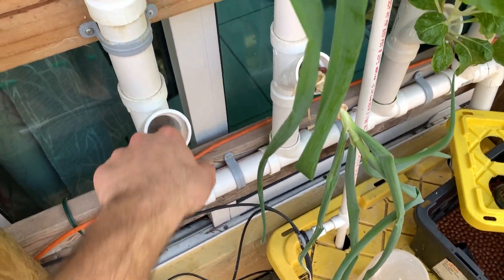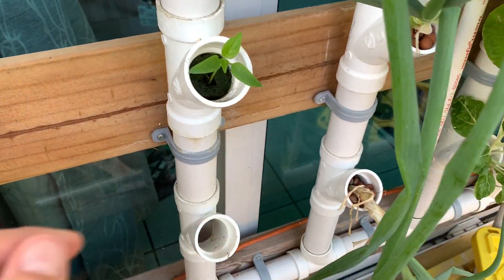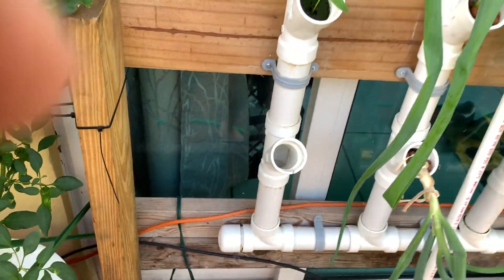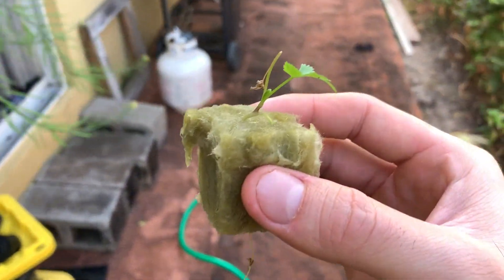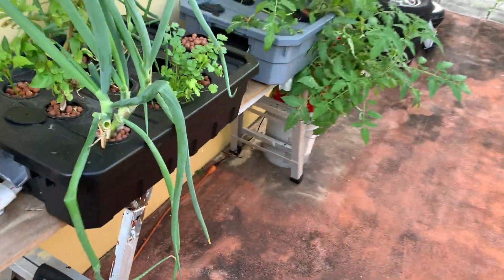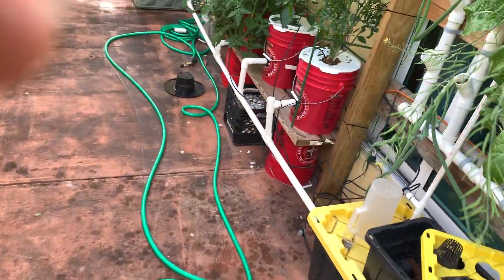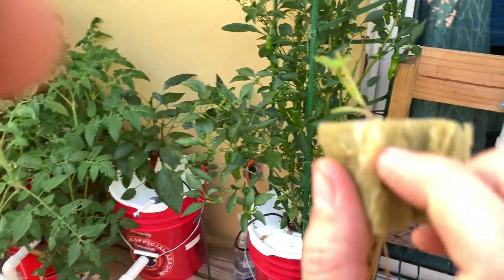There are some roots here — I don't know where they're coming from, so I'm not going to pull them. It might be coming from this pepper that I transplanted in there. What I have here is the beginning of what you can tell is a cilantro. I took it from here and I'm going to place it in here. I just broke the rock wool in half and slid it in.